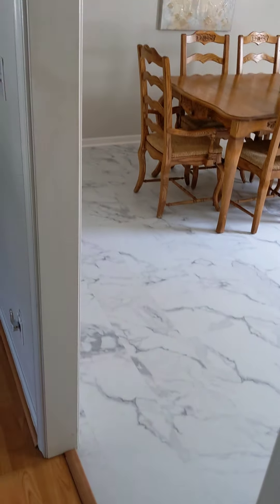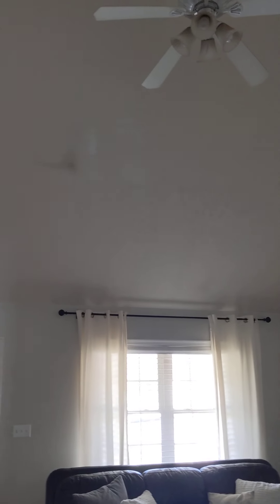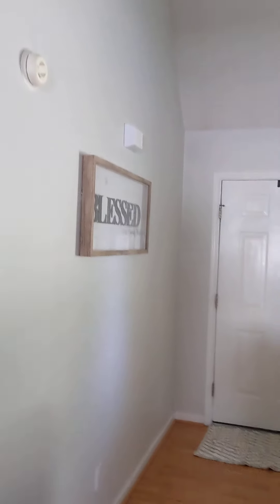This is a laminate, and this looks like it's a vinyl. They've got a lot of these darker spots that kind of just look like dust up there. I would highly recommend repainting the ceiling, but anyway, there it is.